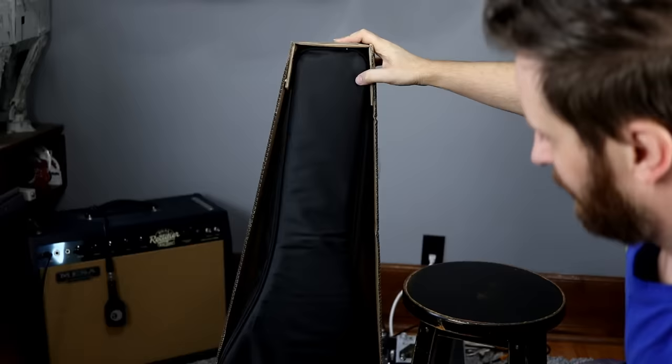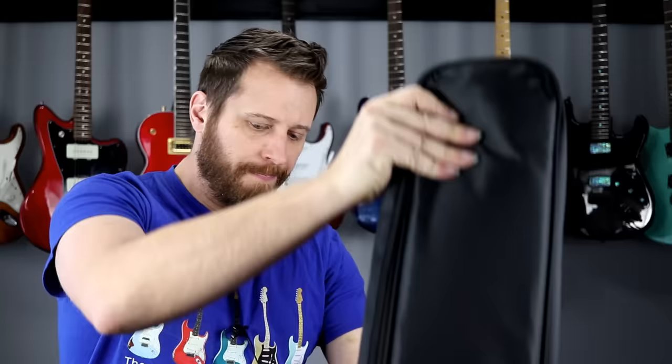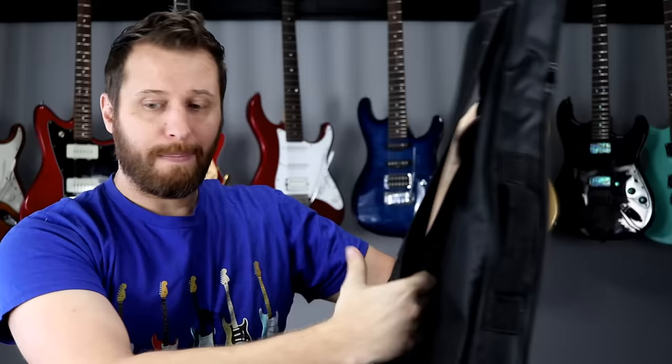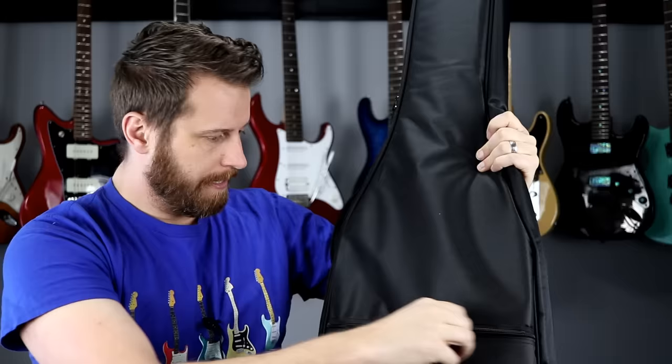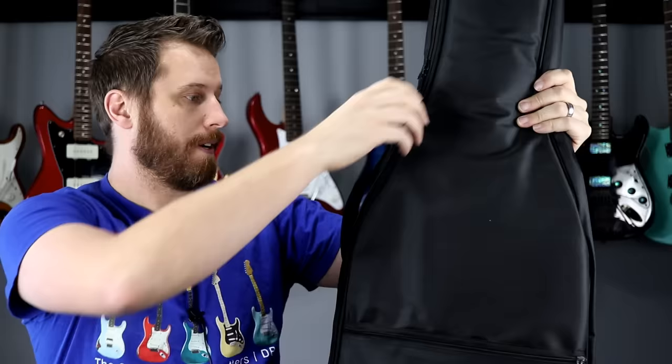Let's open it up. I was not expecting a gig bag at all — that's pretty sweet. There's a little card in the bottom of the box, and this is indeed made by Monoprice. So, gig bag! It actually feels decently padded. Some of the ones from Fender are worse than this. You got backpack straps, a little carry handle, and a front pocket. The zipper feels cheap — no surprises, it's a $100 guitar. Nothing in the big pocket, but let's open it up and check it out.